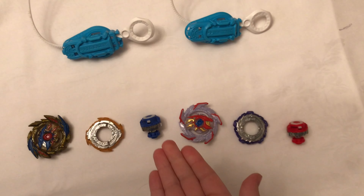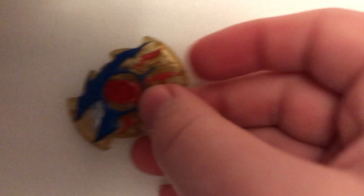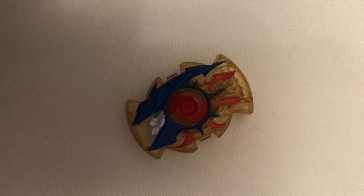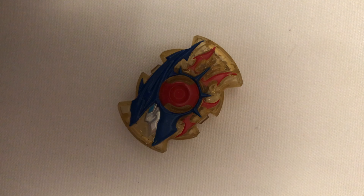So now let's go over them part by part. Let's get started. First off with Super Hyperion. So here we have the Hyperion Storm Chip, which has a nice blue, red, and gold color scheme.